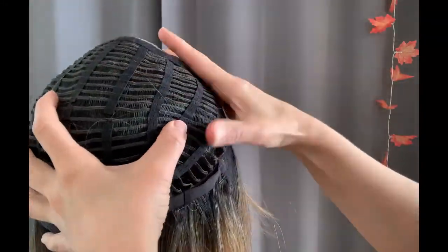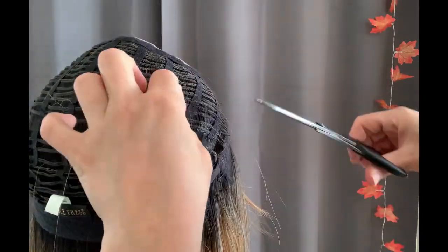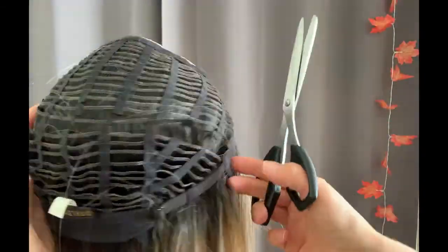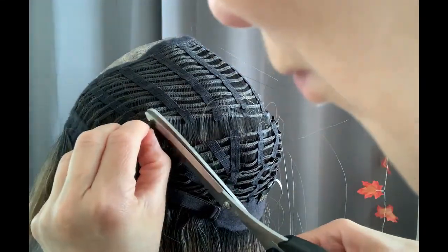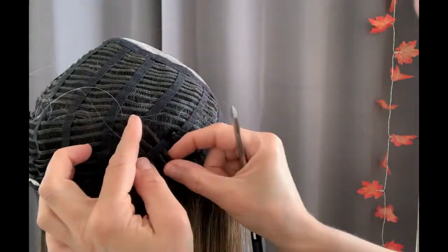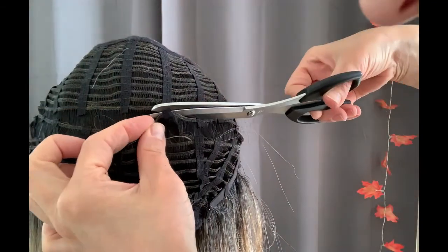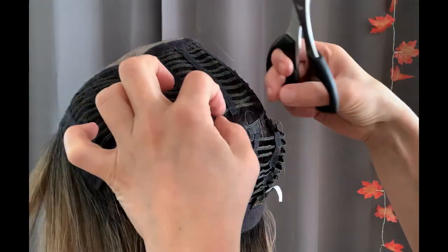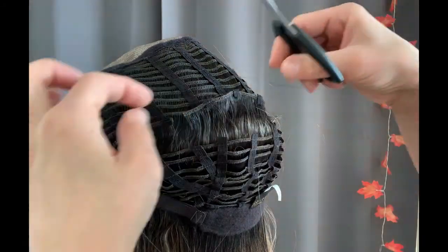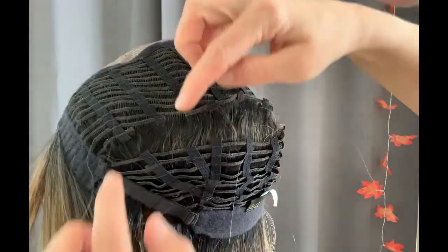Here goes the second weft I'm cutting away now. This one I've decided to cut just before the end, as opposed to the first one which was cut right at the edge of the cap. I'm keeping one tiny little length on this one. Now I'm removing another weft and cutting it again, one section shorter from the edge on both sides, and removing that weft completely by pushing it down this time instead of pulling it from the top.